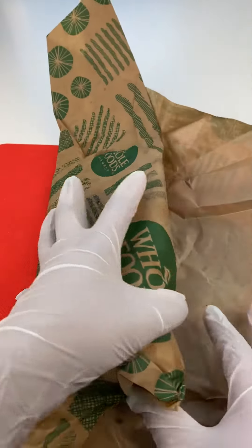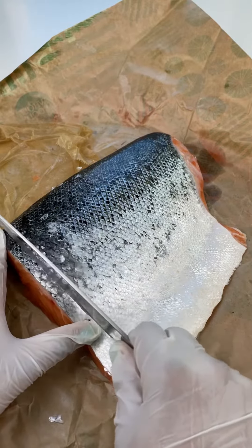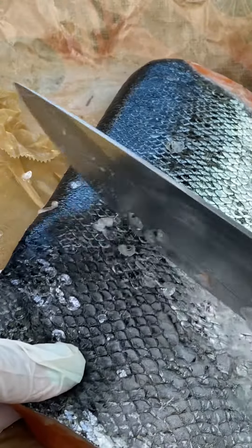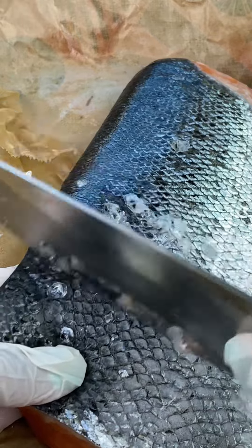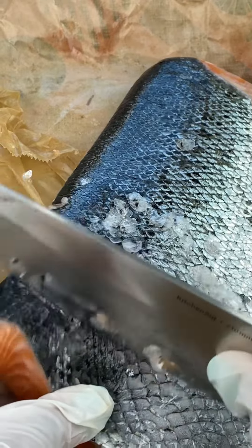The first thing you're going to do is start with some quality salmon, making sure that you're buying it fresh and not frozen. To remove the scales, use your knife in the opposite direction to how the scales are laying. This is very easy — you'll know that you're done when you see a diamond pattern all over the fish.